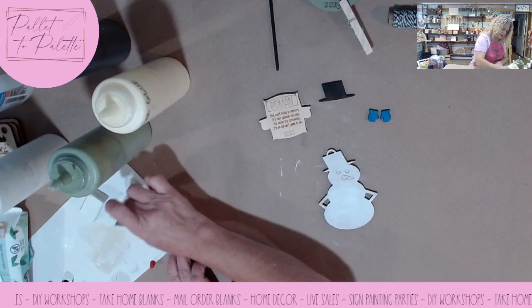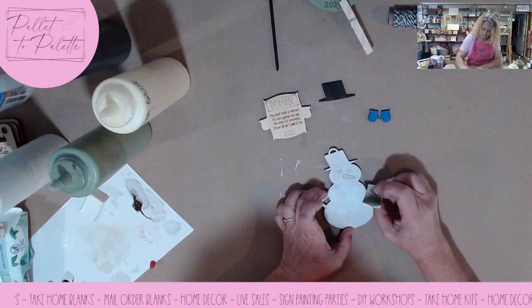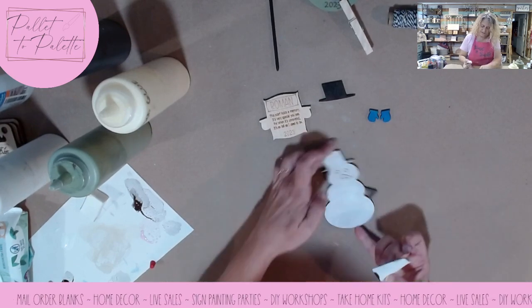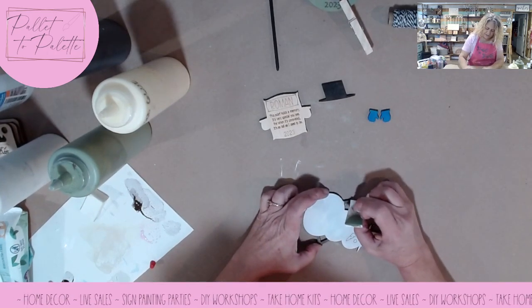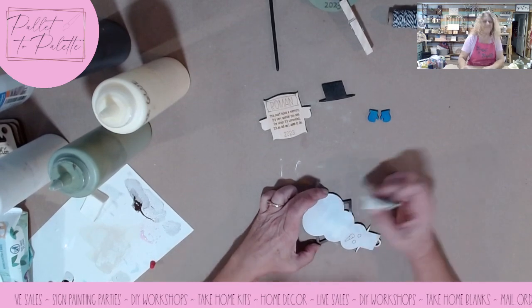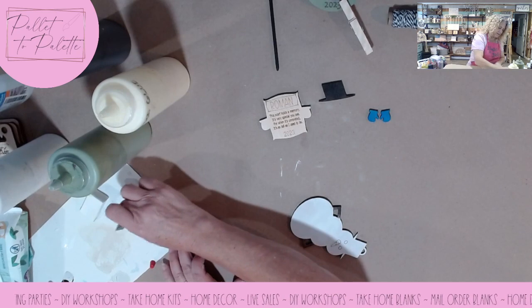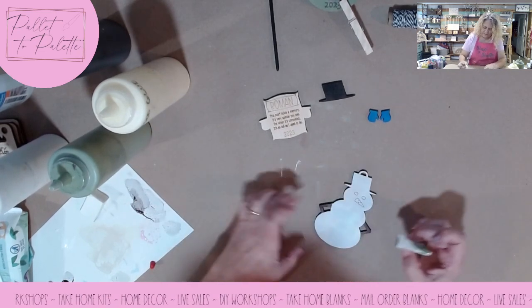A little bit of brown for his arms. This one takes a little more time obviously because there's a lot of parts to it, but it's worth it — it's a good money maker. Anything that can hold a memory, especially the size of your children when they used to be small, is a great seller.